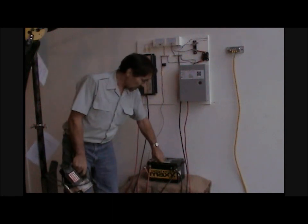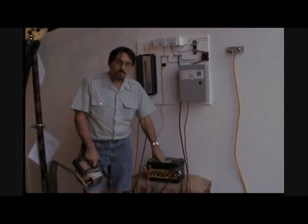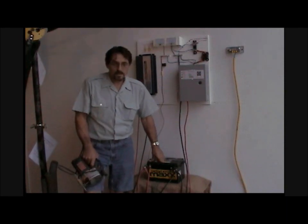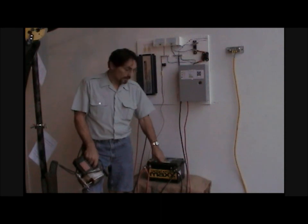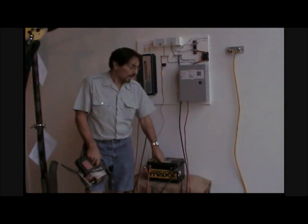There are two ways to do it. You can either use deep-cycle marine batteries that you'd buy from any department store, and four or eight of those is a lot of power.